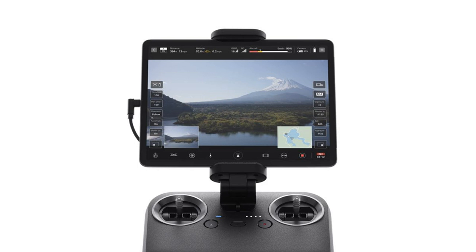Sony says the controller's range is still being tested. While you won't get a camera or gimbal for the AirPeak S1's $9,000 price, it does come with two pairs of propellers, the controller, and two batteries.